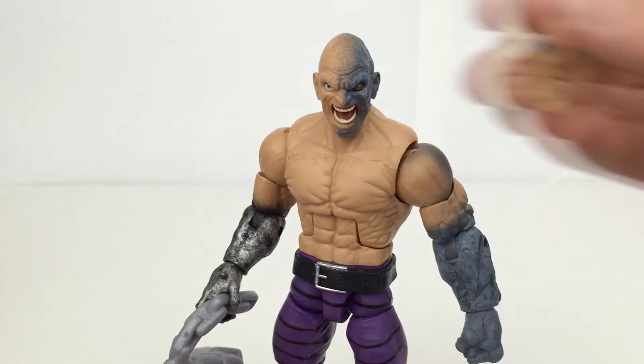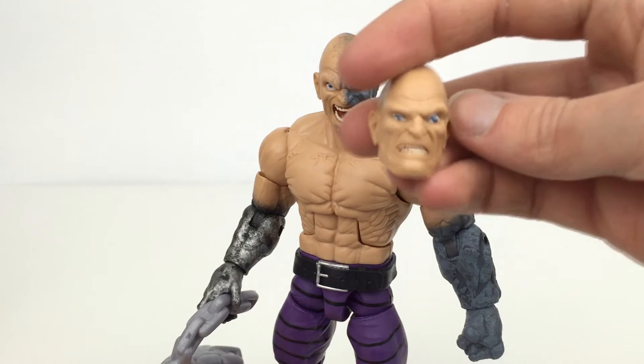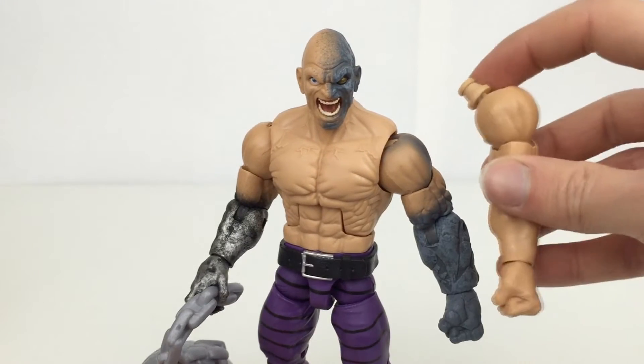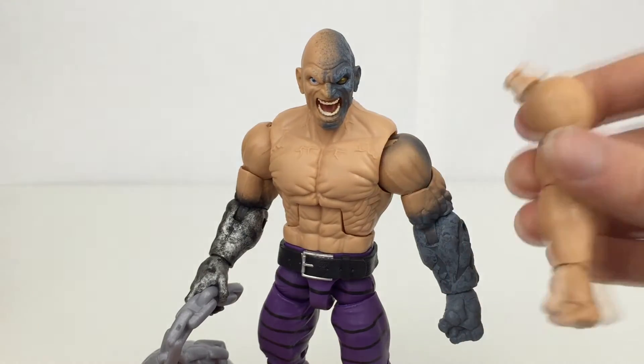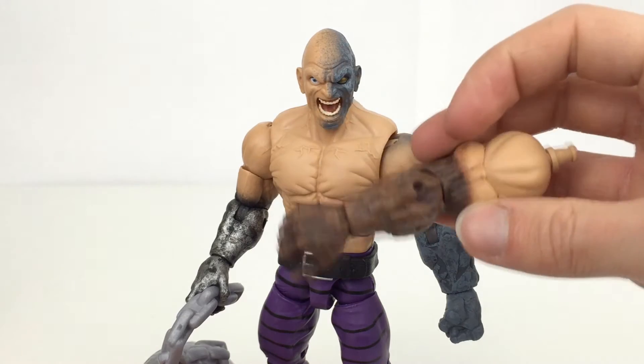You also get a regular head — he looks angry, a bit pissed off, but not using any powers. You also get a regular left arm again with the fist. And then we have a wooden right arm.